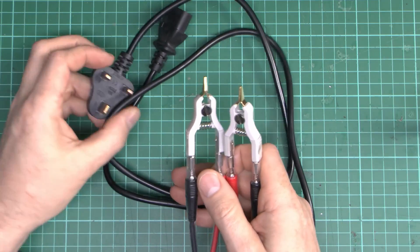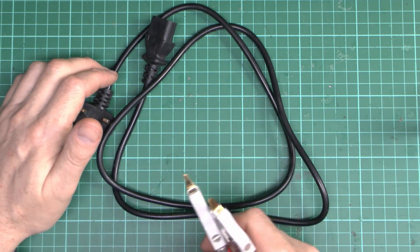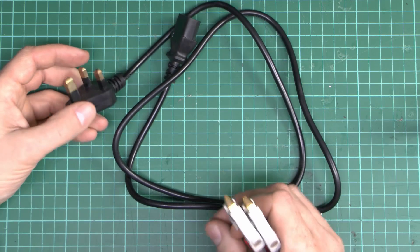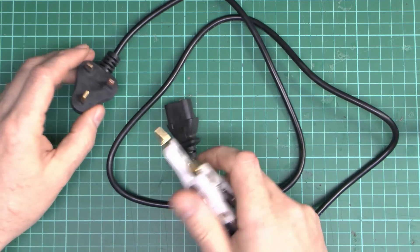Now, as we've done on previous leads, let's just check the resistance of the wires. This claims to be 0.5mm², so even if it was, it's still a fail — 0.5 is not rated to 10 amps or even anywhere near it. But in reality, it's fairly likely this is not going to be 0.5, or if it is, it's not going to be made of copper. So let's see what we've got.